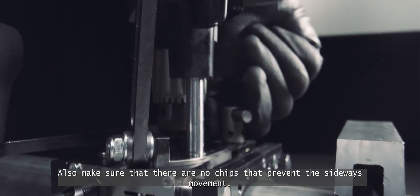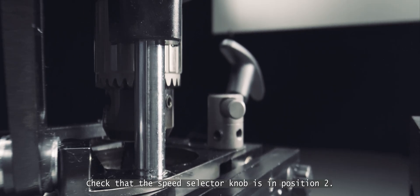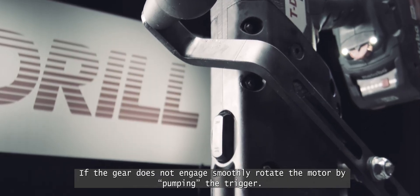Also make sure that there are no chips that prevent the sideways movement. Check that the speed selector knob is in position 2. If the gear does not engage smoothly, rotate the motor by pumping the trigger.